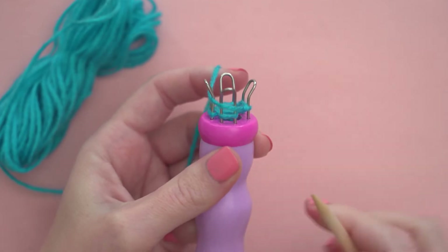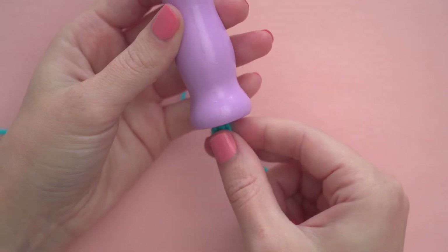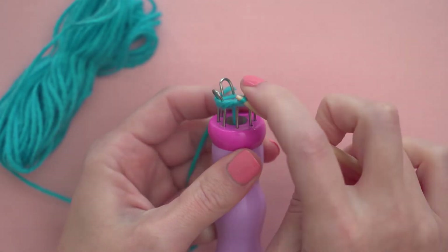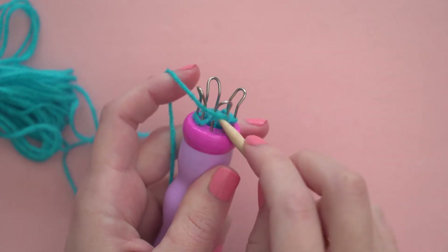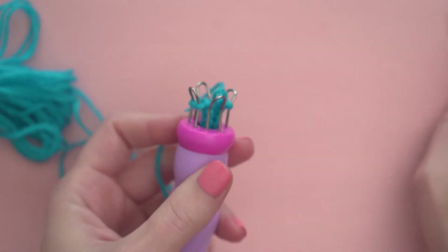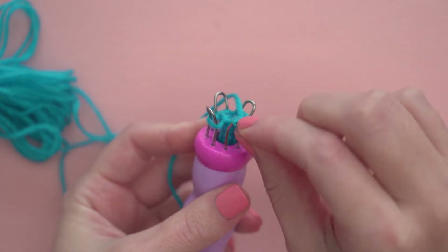Each time you lift a loop, it creates a stitch and the finished bracelet grows like a tube out of the bottom of the knitting tool. If you find that your loops are difficult to move with the pick, try holding your yarn looser as you go around to create looser loops. If your loops come off of the pegs while you're working them, don't panic — just put the bottom loop back on the peg and start the stitch again.